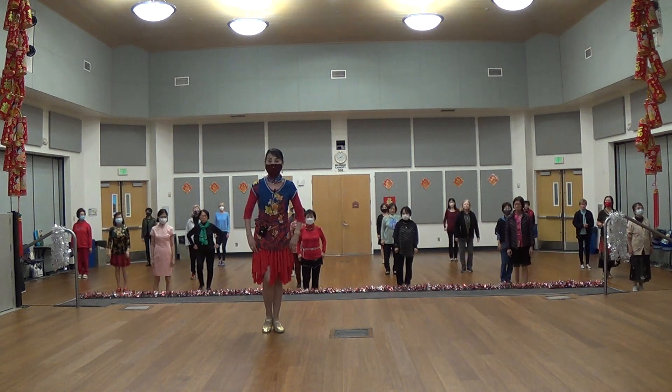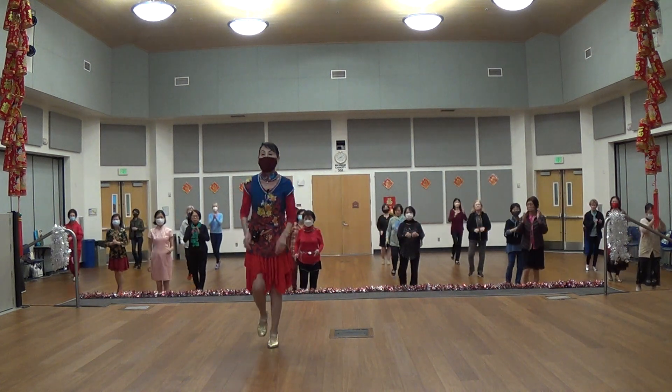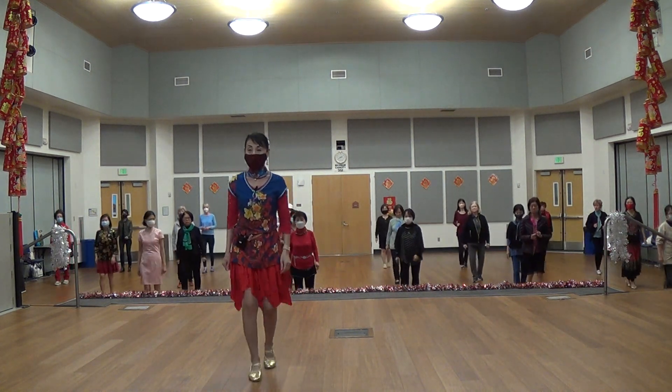Third is the right, okay? Five, six, seven, eight. One, two, three, four, five, six, seven, eight. Next eight count.